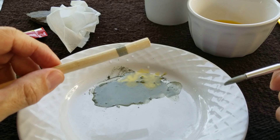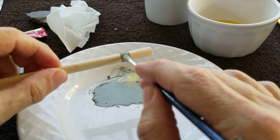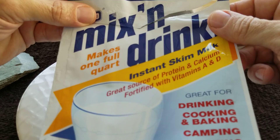I've got some powdered milk. If you look up how to make milk paints, you can just buy powdered milk at the grocery store. I went and bought some here locally — this is what we have.